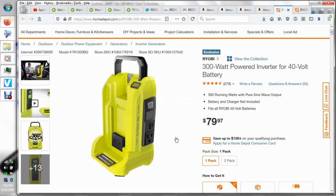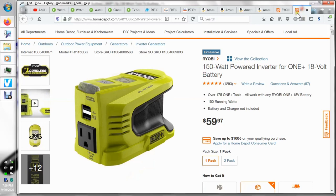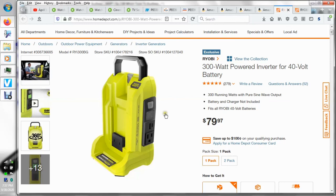Another use for the 40-volt batteries is plugging them into the Ryobi power inverter. It says 300 watts — I don't know how good these are, I don't actually have one. They also offer one for the 18-volt at 150 watts. Maybe it'll run a laptop for a little while. Something nice to have in a power outage or for camping. So there are reasons to go with the 40-volt line.